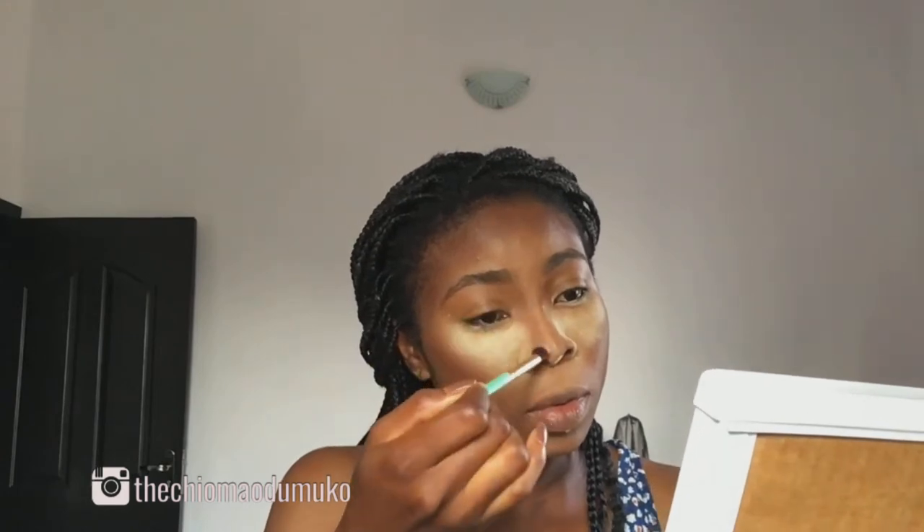I'm going to use these two shades from my powder palette to set my contour. I'm applying the contour in an upward direction on my cheeks and then in a downward direction on my forehead. I'm also going to contour my nose — the bridge of my nose — just to make sure I give my face definition.